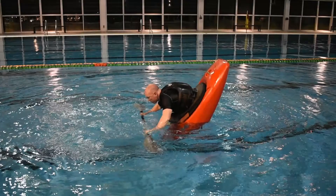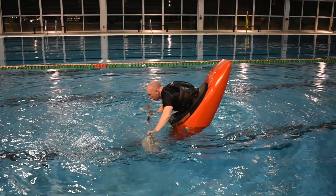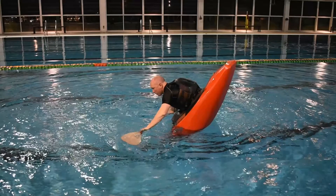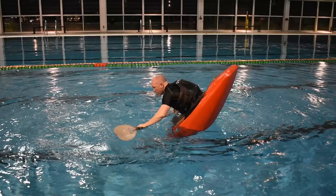Now we'll cover the main points. Start with a stable bow stall position as taught in episode 2.5. Engage your legs and core to maintain your balance. Lean your boat to the left and let it fall on its left edge. As it's falling, lift your paddle clear of the water.